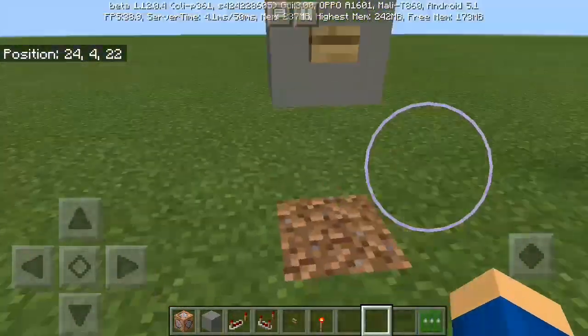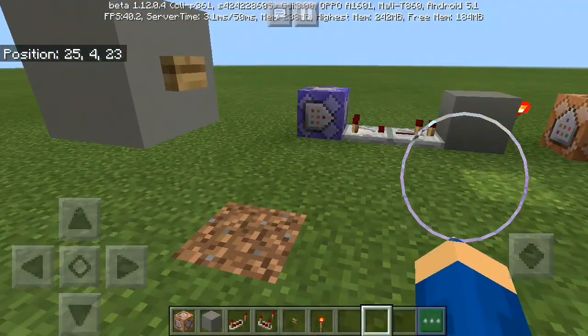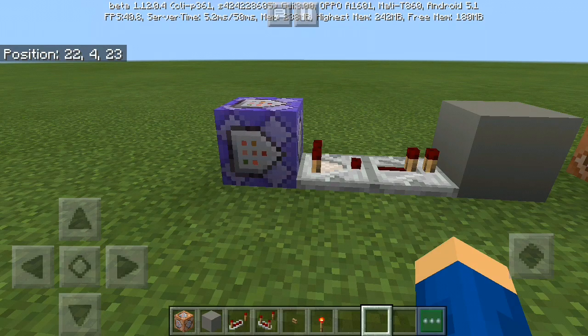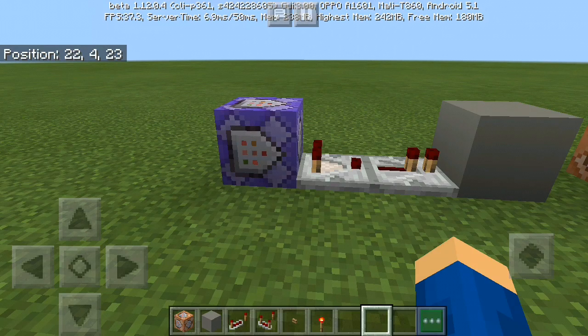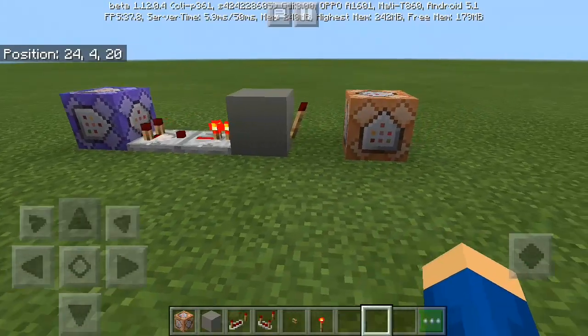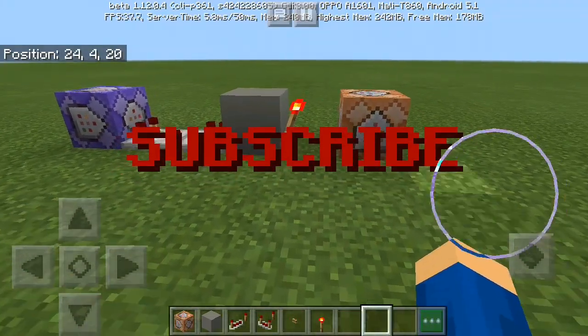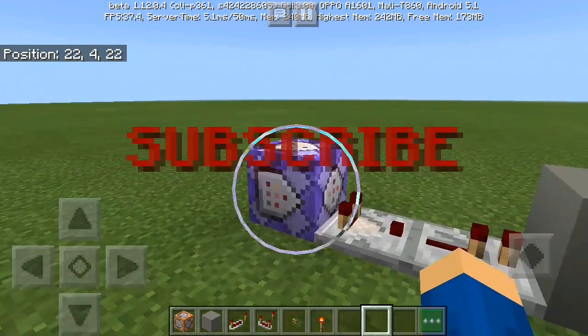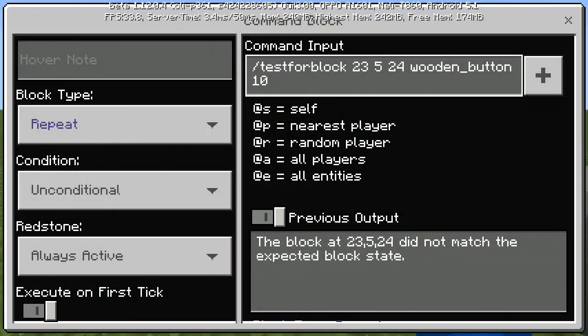So this is my wireless button. If I click the button here, the comparator will glow — that means it works. Then the command block activates. Sometimes it just doesn't work; I'm not sure if it's a bug, a glitch, or a problem with the command block.